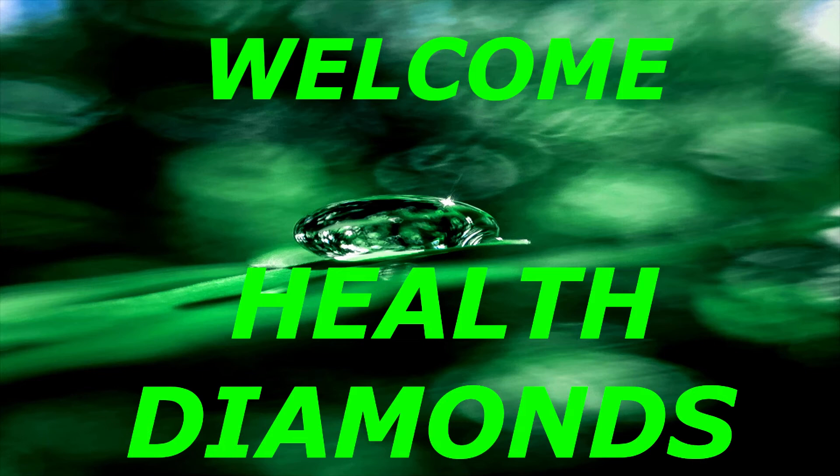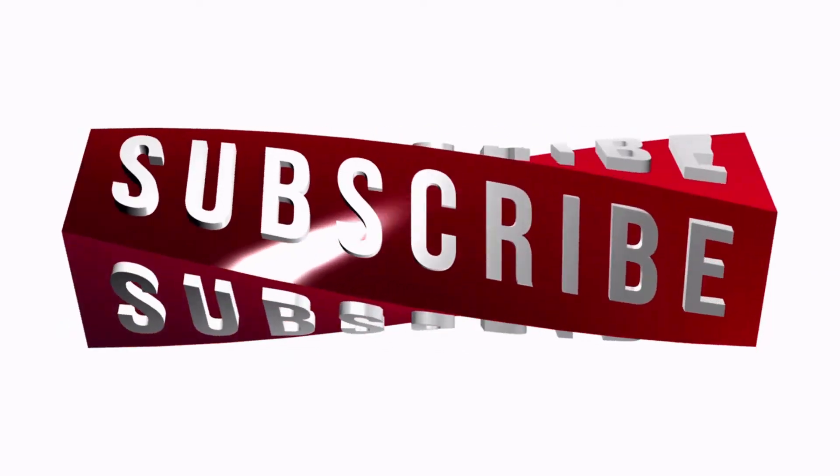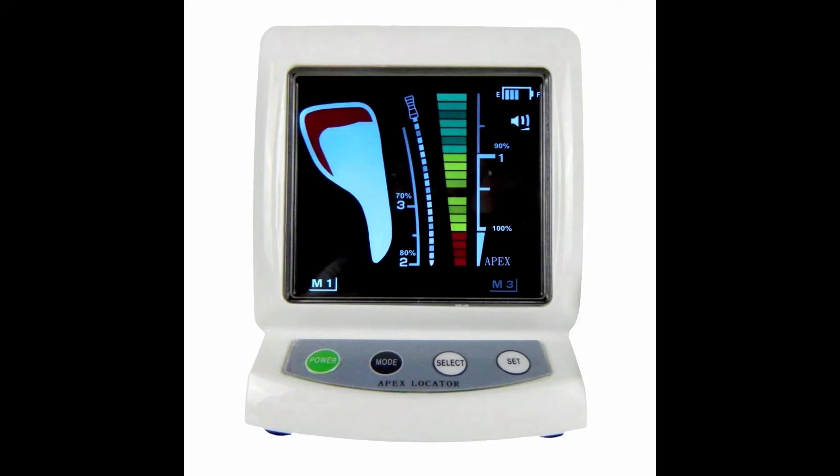Welcome to my YouTube channel Health Diamonds. Today we look at the Dock Royal Apex Endodontic Root Canal Locator.